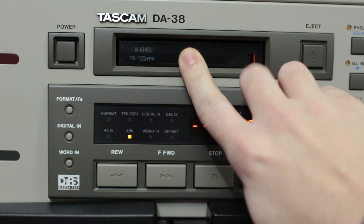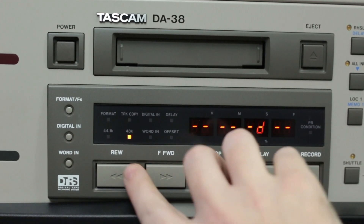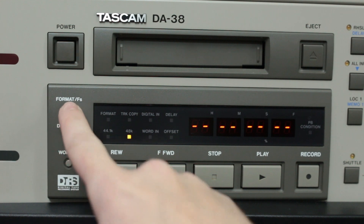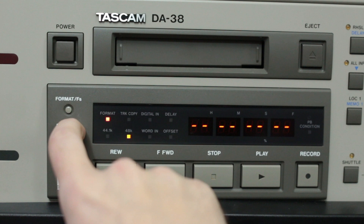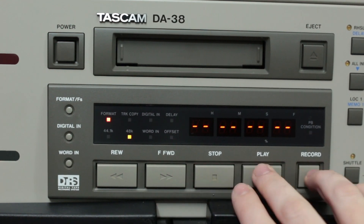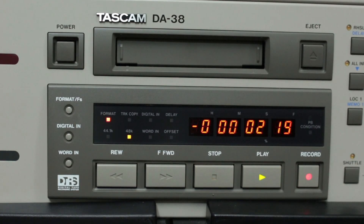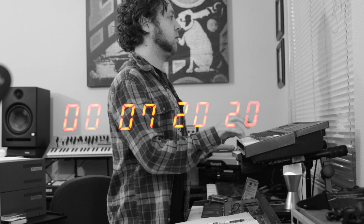Here's the kicker though: we have to format the tapes in real time. To be fair, you can simultaneously record while you format, but you'd better have formatted tapes handy if you want to be prepared for your sessions. Let's format a new tape. Press format, press again, and choose the sample rate. Now press record. This is like formatting any disk drive — you do not want to interrupt the process. A 120-minute tape will take nearly two hours to format. Now's a good time to write, rehearse, or call your mom.